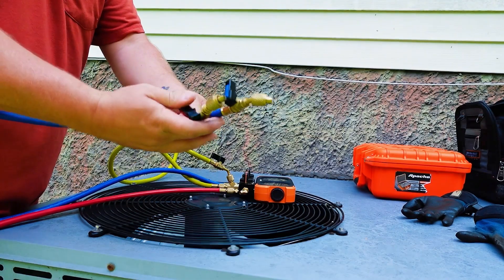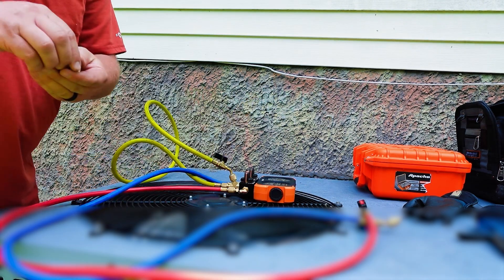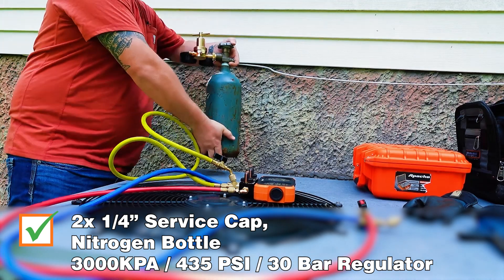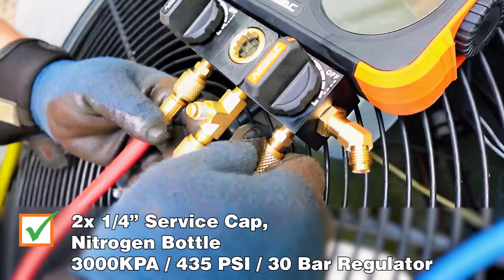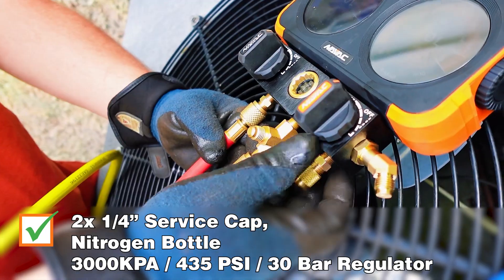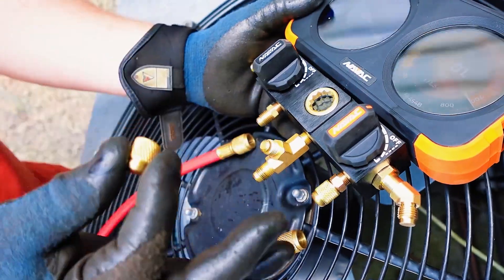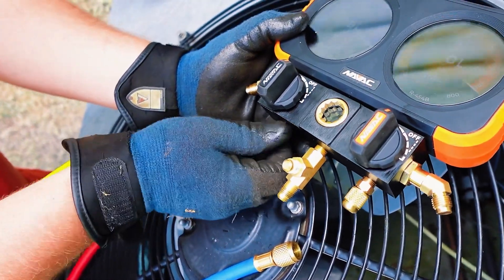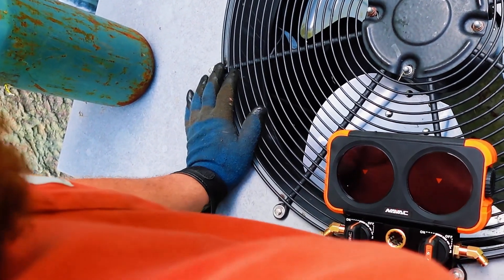First things first, we've got to get any residual refrigerant or nitrogen out of our hoses. We've got to clear the manifold body. You're going to need two quarter-inch service caps and a nitrogen bottle with a regulator. The regulator needs to be adjustable to 3000 kPa. 3000 kPa equals 435 psi or 30 bar. Here's me putting my caps on the high side and the low side. I prefer using caps so I don't have hoses beating and banging around while calibrating. Snug them finger tight.